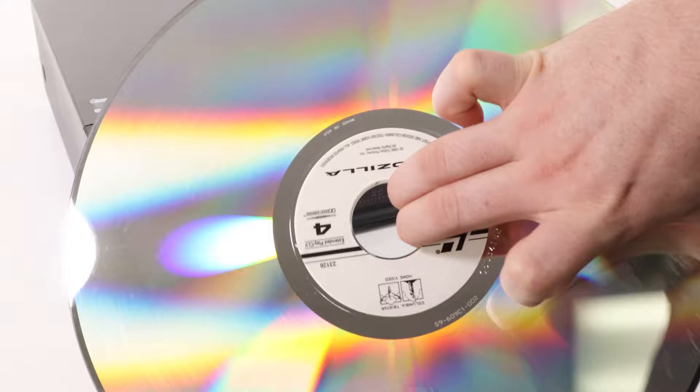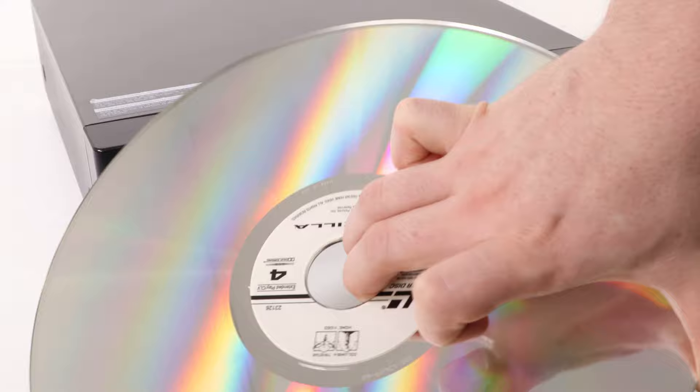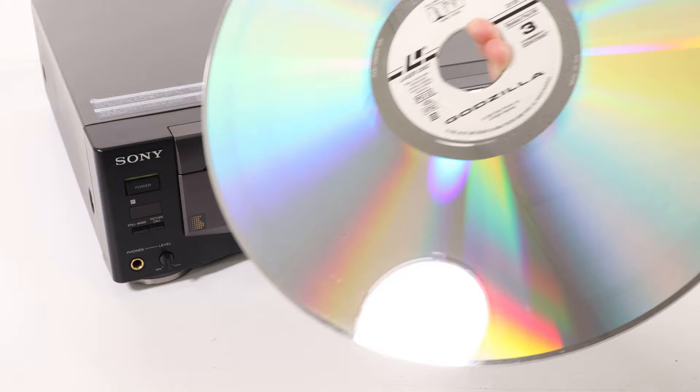In case you aren't familiar with the Laserdisc format, a Laserdisc is the size of a record and basically a double-sided DVD. It was released in the late 70s and had 425 lines of resolution. The DVD had 480 lines of resolution. The Sony MDP-800 is a super rare and high-end piece.